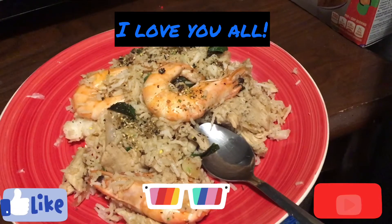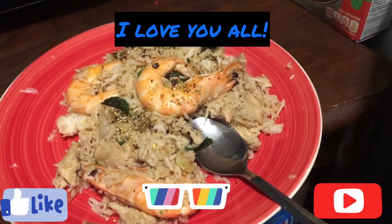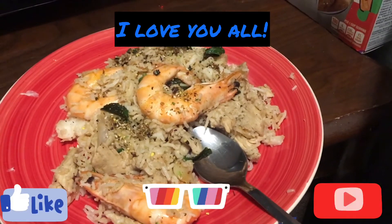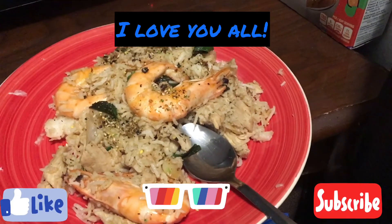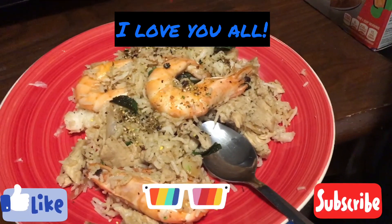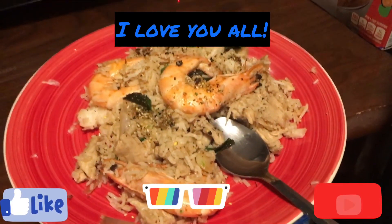I hope you liked the video guys! Please like and share and push the notification bell for more updates on my upcoming videos. Alright, take care, keep safe, God bless, and peace — bye bye!